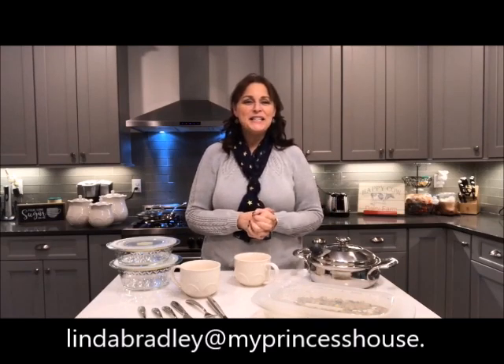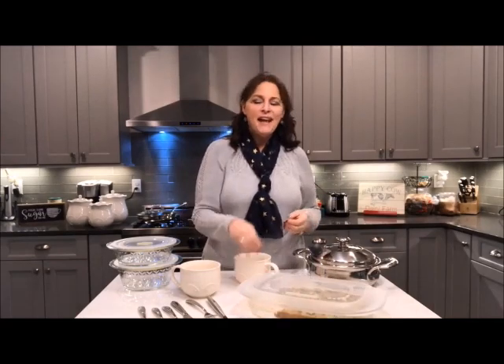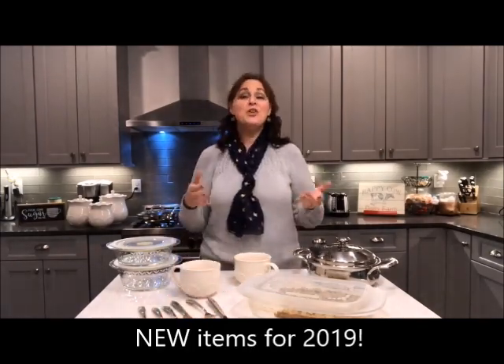Happy New Year! I'm Linda Bradley from Princess House and I wanted to show you some of the brand new items that Princess House has in the 2019 catalog. We didn't put a ton of new stuff in, but the things that we put in definitely make a difference. So I want to show you what is in the new book.